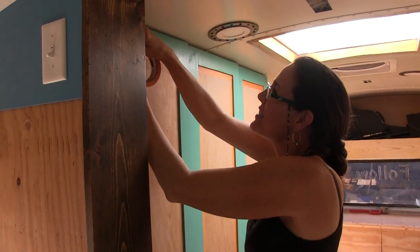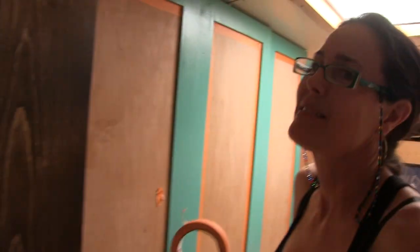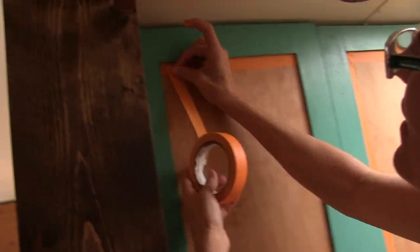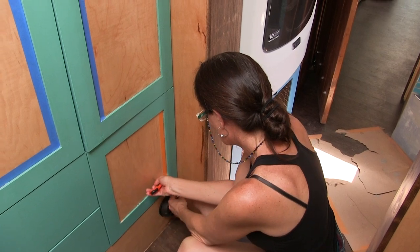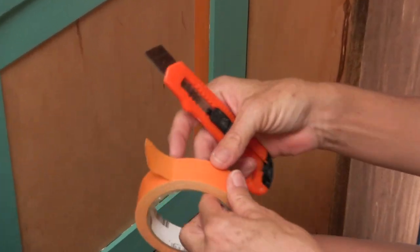The secret to taping into the corners? Using scissors to cut the tape, because tearing just makes a mess of everything. Actually, I just learned the real secret is a razor knife — I just didn't know this before. Perfect! Now I can do it fast.